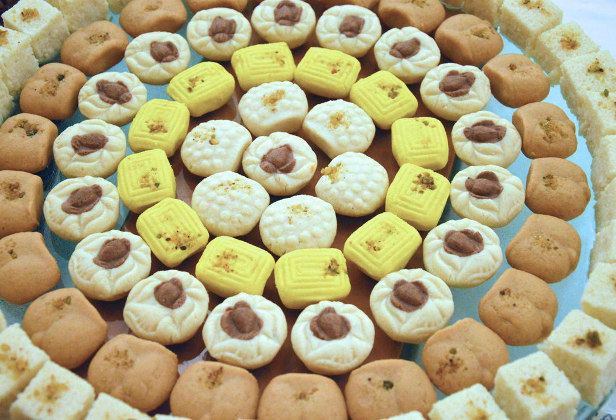Sandesh is a dessert originating from the Bengal region of the Indian subcontinent, created with milk and sugar.